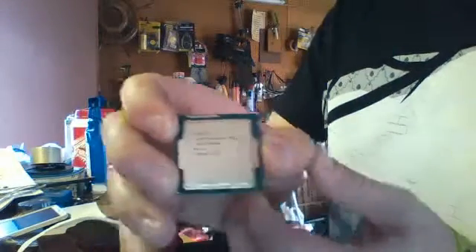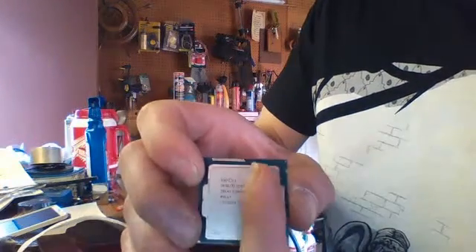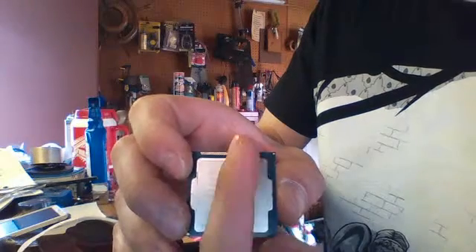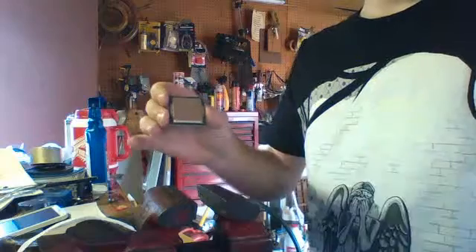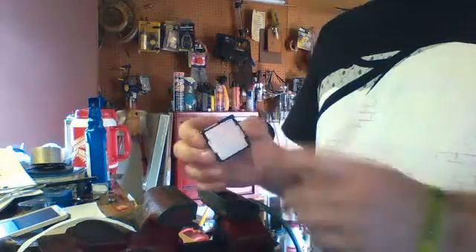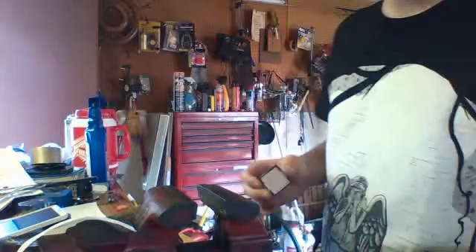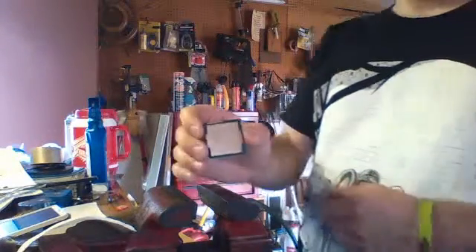Underneath the integrated heat spreader, the actual CPU die is a rectangle running perpendicular to where you see the tabs, which works out nicely because I can rest those tabs on top of the vice jaws and have some wiggle room for when it actually breaks loose. Rather than having it along its ends and smacking the end once it comes loose, I've got a bit of room for movement. We have our vice, and I've put electrical tape on the jaws — two layers on each side — which should be enough to keep it from scratching or mangling the integrated heat spreader.